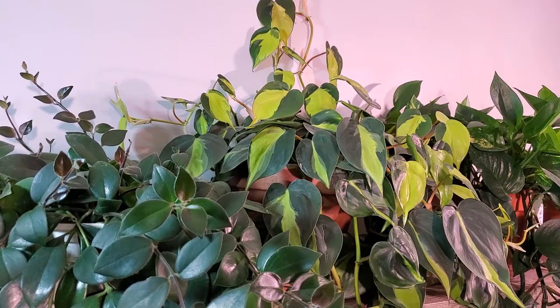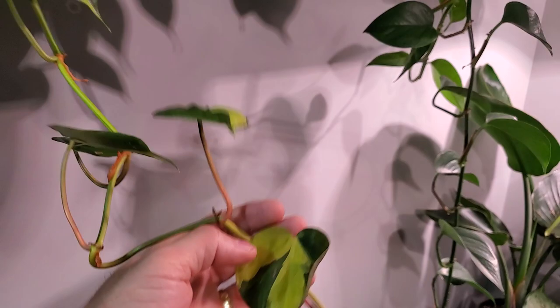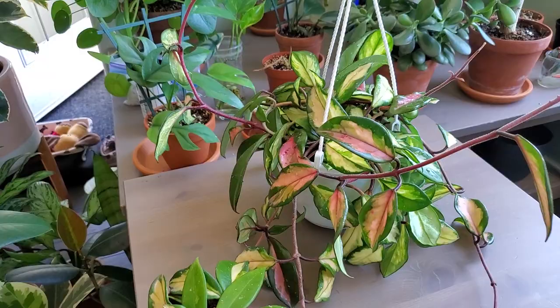Each leaf is just a little bit different — some have more variegation than others. There are a few different types of these variegated ones; there's the cream splash and some others, but this is the Brazil and it's absolutely beautiful.